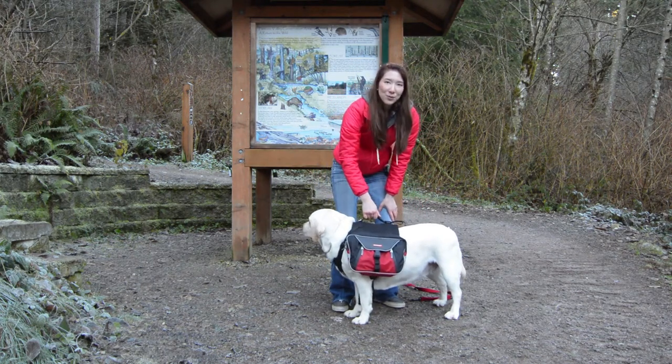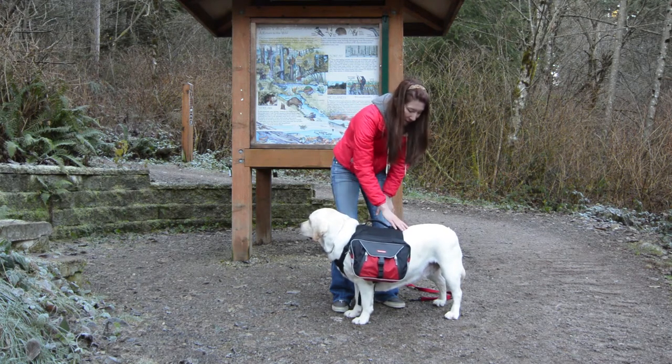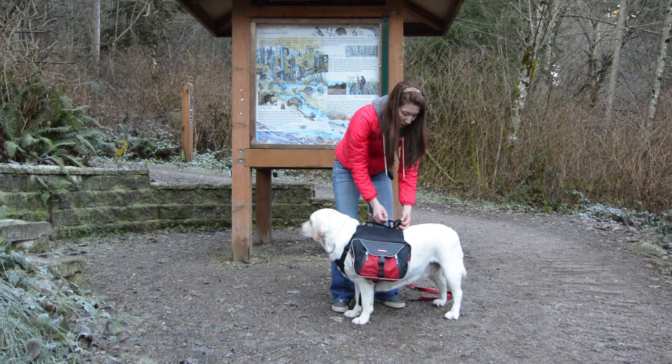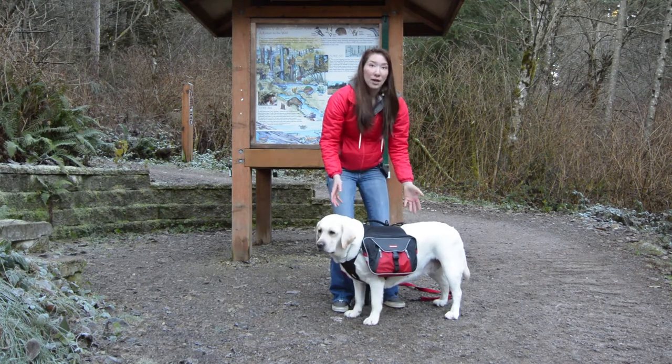And I like the handle on top, so if you're hiking and you've got to lift your dog up, you can just pull on her. It's got a neat little leash caddy at the back here with Velcro, so if you want your dog off-leash, you can just put your leash back here and let your dog carry it itself.